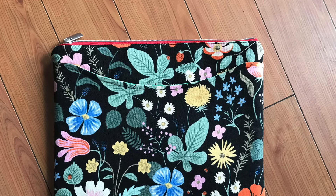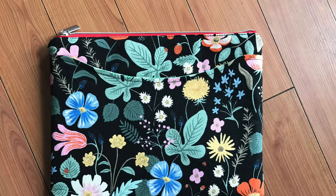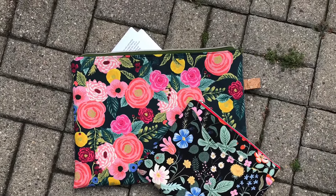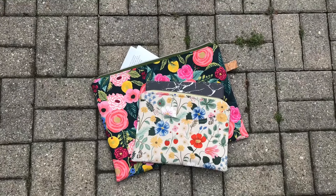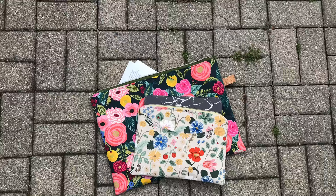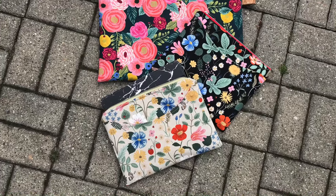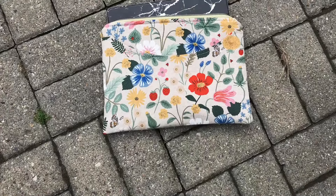Hi, I'm Jessica with SoManyCreations. In this video, I'll walk you step-by-step through making this quick and easy tablet holder. There's an optional outside pocket, and all you'll need are some basic supplies: fabric, fusible interfacing, fusible fleece, and of course a zipper. You can download the free info sheet from my website on the tutorials page, which includes a template for the scoop pocket and some tips for measuring and information about my favorite interfacing.